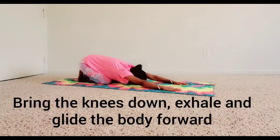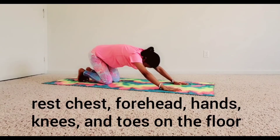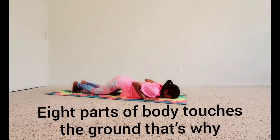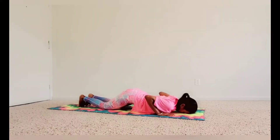Bring the knees down. Exhale and glide the body forward. Rest the chest, forehead, hands, knees, and toes on the floor. Raise the buttocks off the ground. Eight parts of the body touch the ground — that's why it is called Ashtanga Namaskara, the salute with eight points.